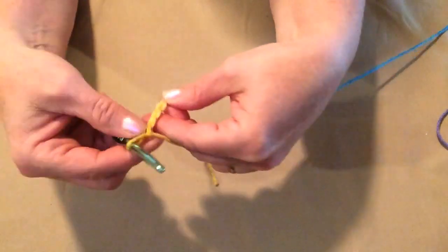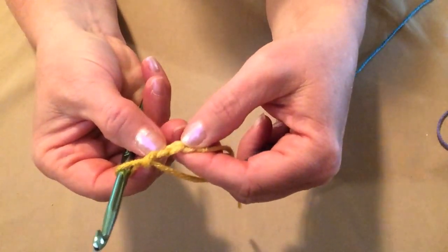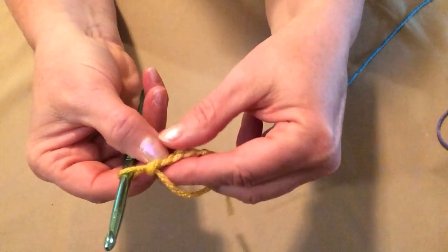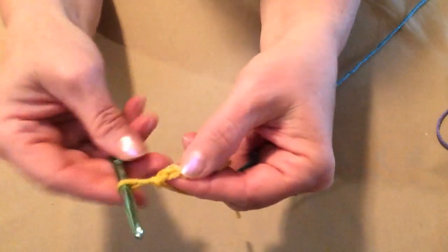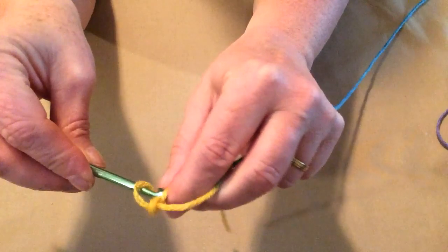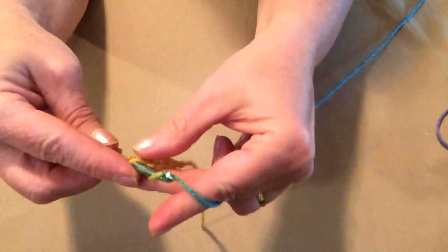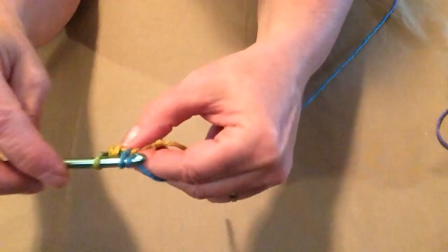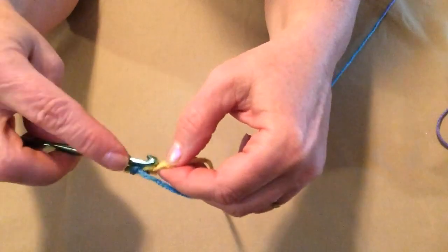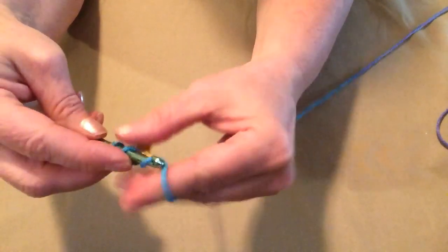We're going to begin by stitching single crochets in the second chain from the hook. Here's our first chain — we'll go into our second chain, pull up a loop, yarn over and go through both loops, and stitch a single crochet. Then we'll stitch a single crochet in the next two chains. This will give us three single crochets.